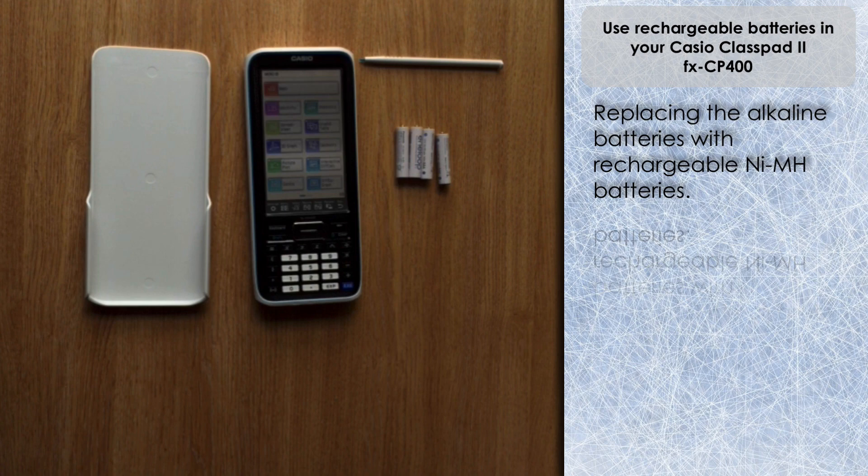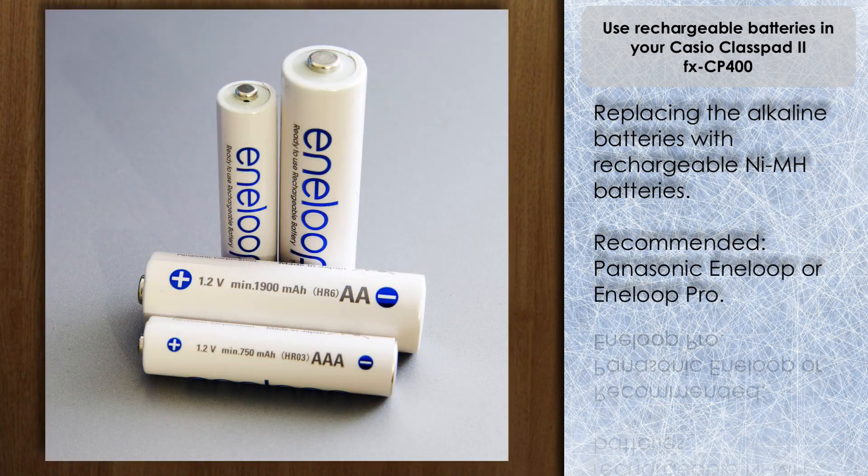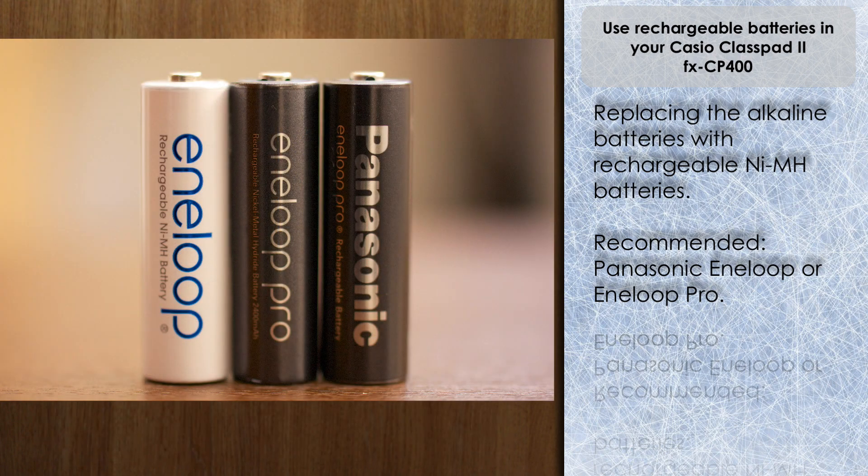I've been using rechargeable batteries in my various different devices — remote controls, that sort of thing — for a short while now, so I tend to put them in any device that requires either a AA or AAA battery. I'm using the Panasonic Enerloop, which I've always found are quite good. These are the standard variety, although there is a pro version as well which you may wish to use, as it has a higher capacity than the standard ones.